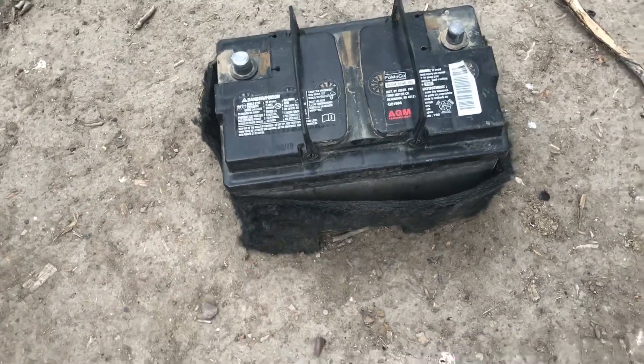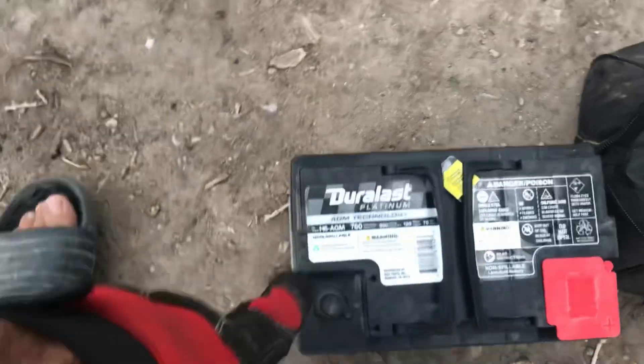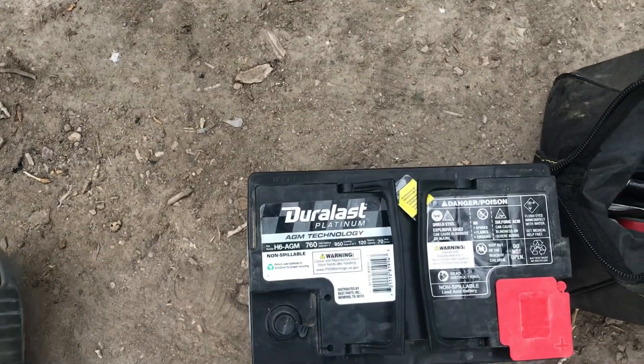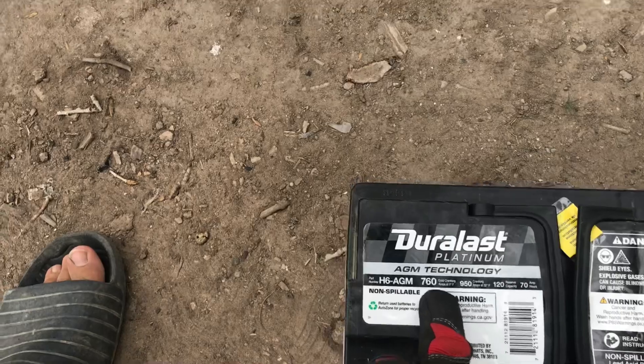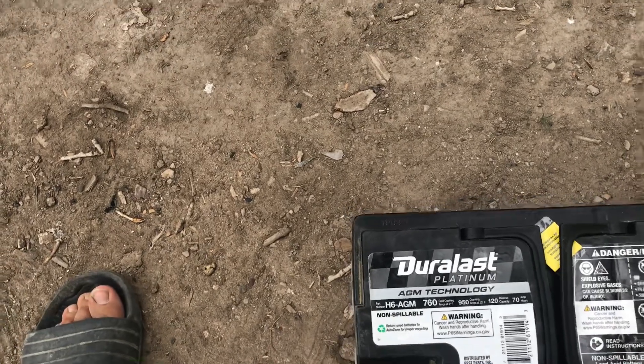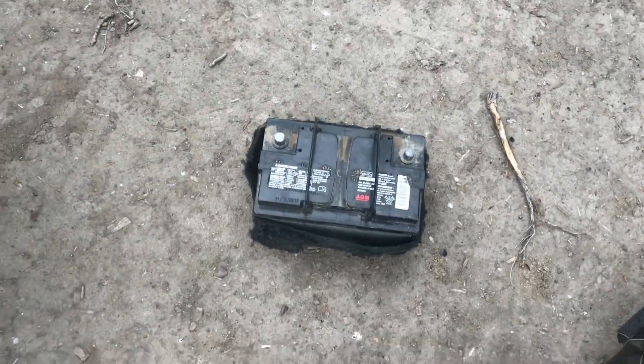There's the battery and the cloth wrap. If you lift the battery straight up, the cloth should come right off and you can put it on your new battery. The battery we're installing today is the Duralast Platinum AGM from AutoZone — same size, same 760 cold cranking amps. Once it's cleaned up and the fabric's on, we'll put it back in and reverse the process to hook it all back up.